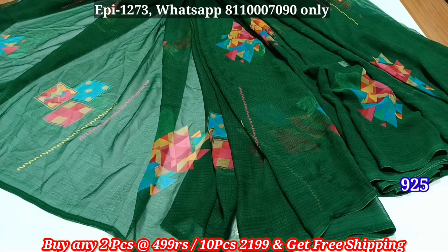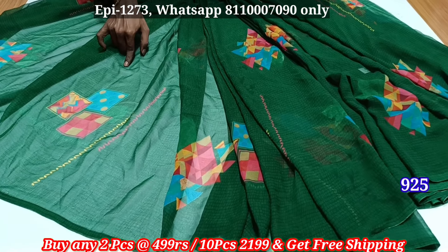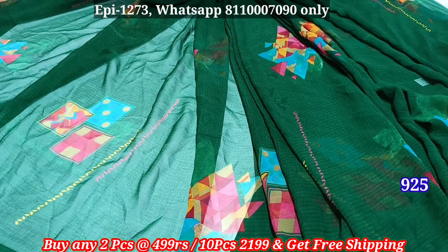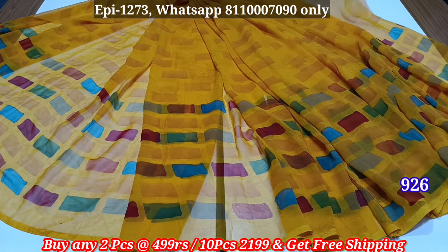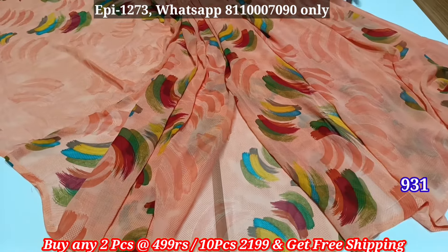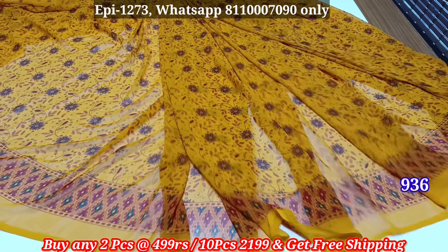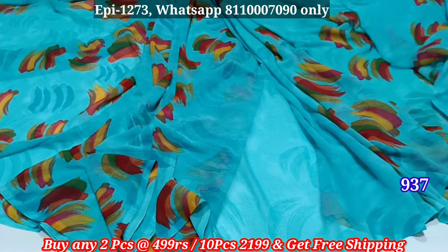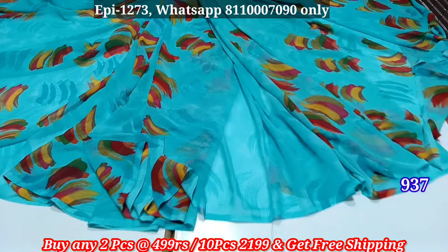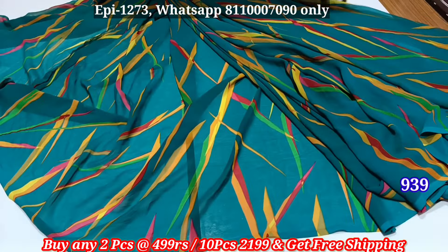Thank you so much. This is the 925 yellow-green color sari. You can see it in a single layer, or you can see it in a transparent layer. For all the options, you can select and purchase. If you want to change, you can check and fold it, or see it in a full view or a single layer.